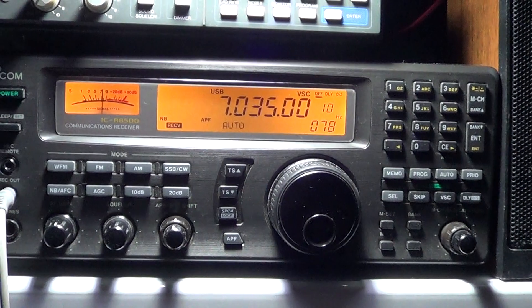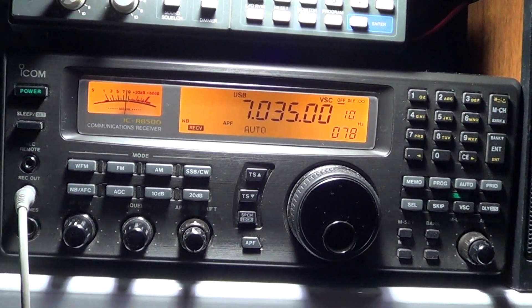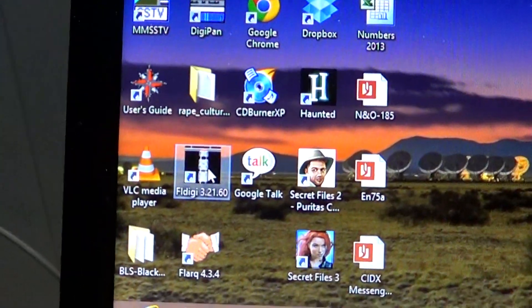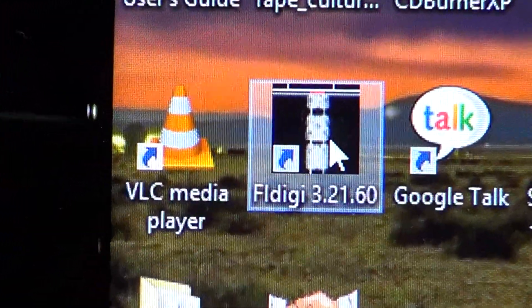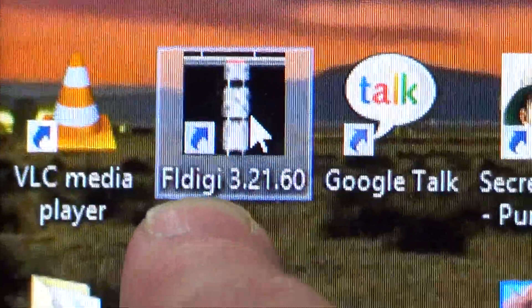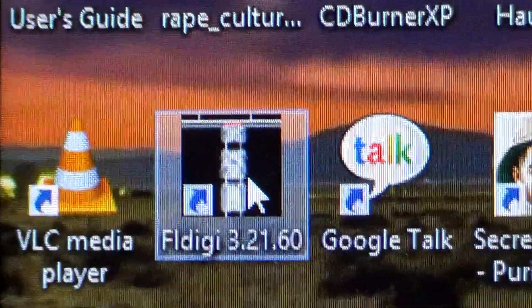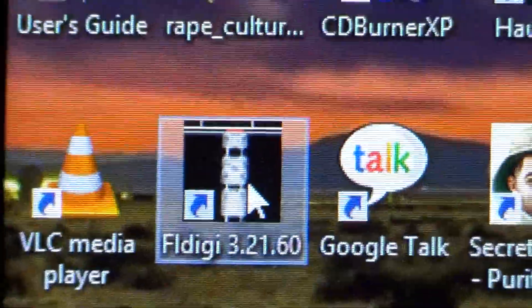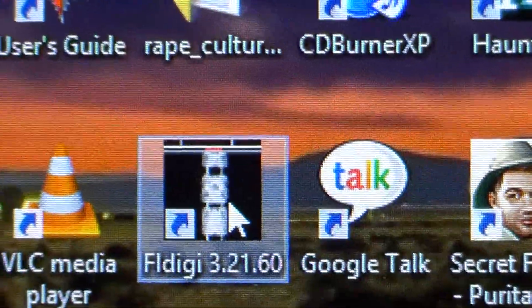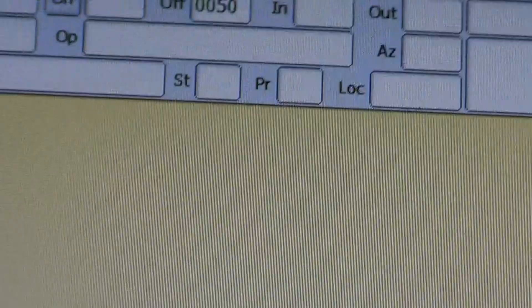For BPSK 31 I've used a program called FLDIGI. Here's the icon — FLDIGI 3.21.60. It's free of charge. If you put FLDIGI on Google you'll find this software. You need to install it and get it configured correctly to work.